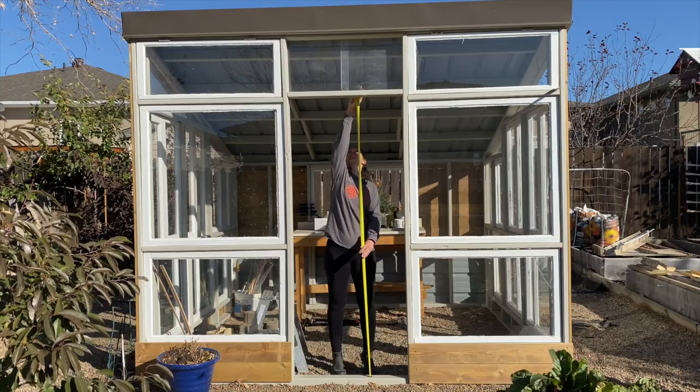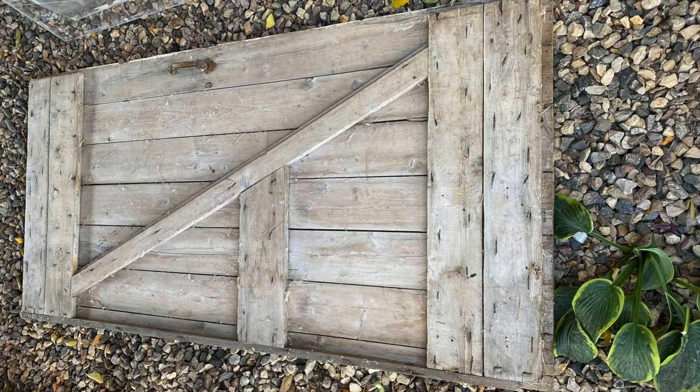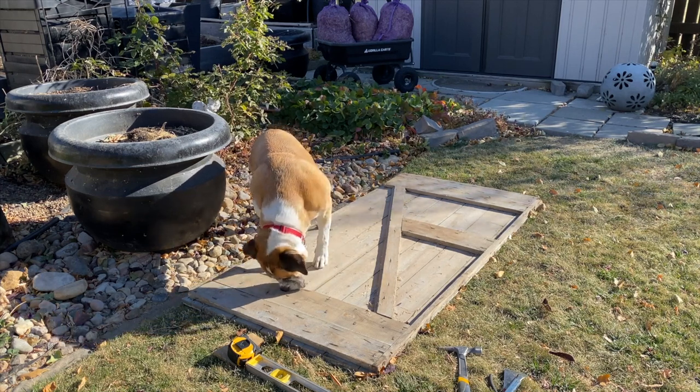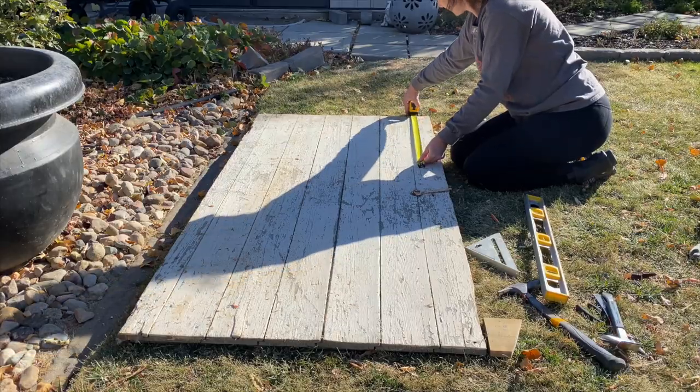I still needed to cut the plexiglass, finish the bottom boards on the back, and get a door sorted. My mom remembered they had an old door from a lean-to garage sitting in one of their barns. She brought it to me — I knew it wasn't quite the right dimensions but thought I might make it work. I mucked around with it for a few days, letting it stew in my brain while I worked on the plexiglass.